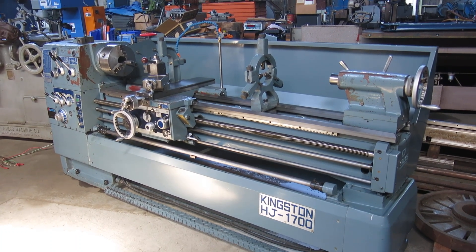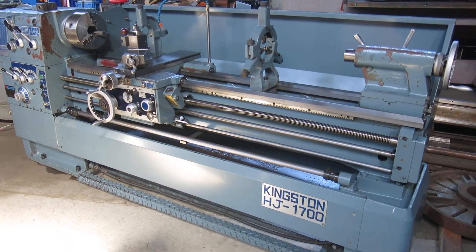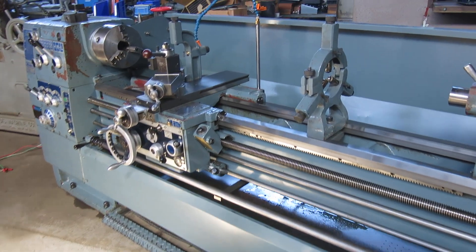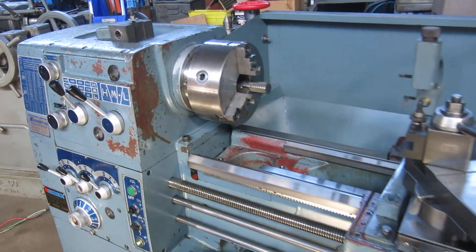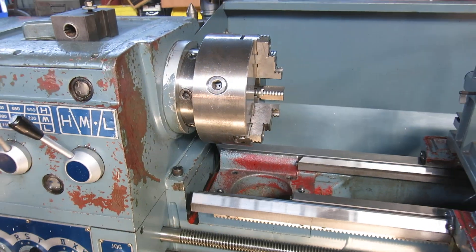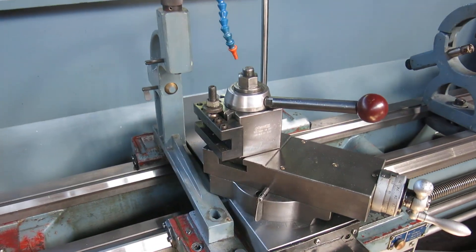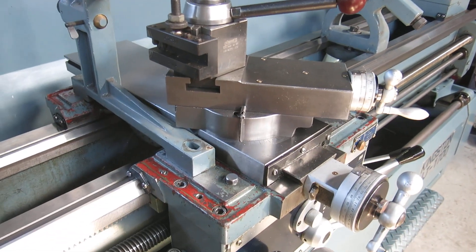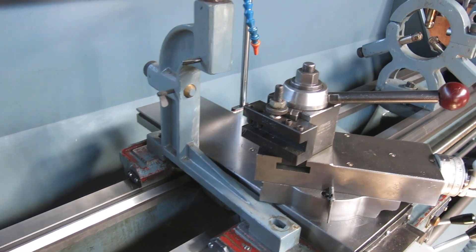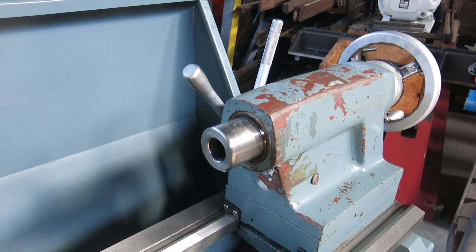Today at Mullen Machinery we have a Kingston model HJ1700 — that's a 17 by 67 inch lathe. The machine came out of a Votek High School with a D16 cam lock spindle. There's a block tool post; it's an import but that's what they came with. Also included: follow rest, steady rest, and a Morse taper number four tailstock.